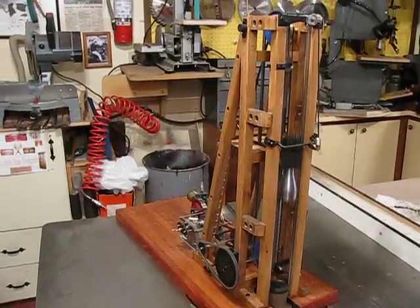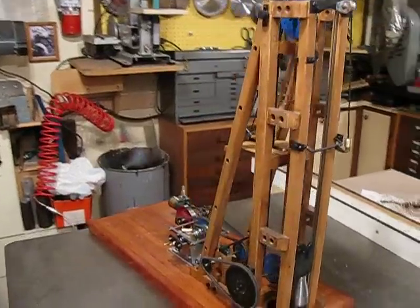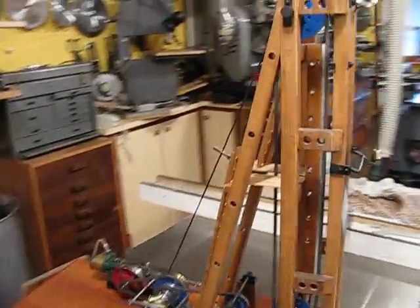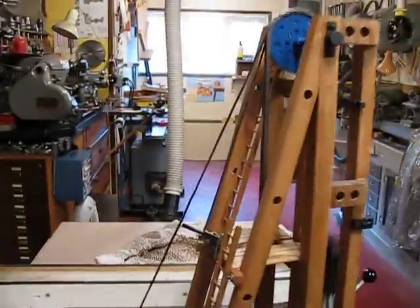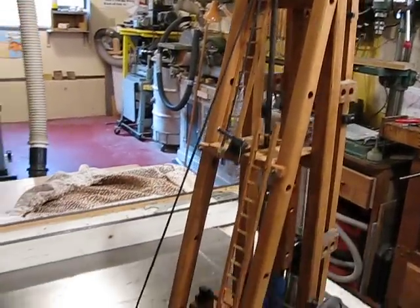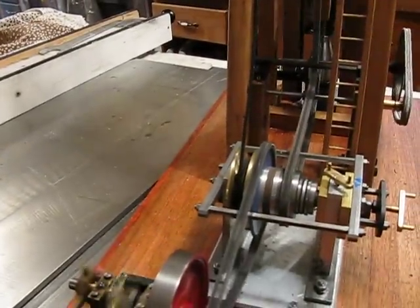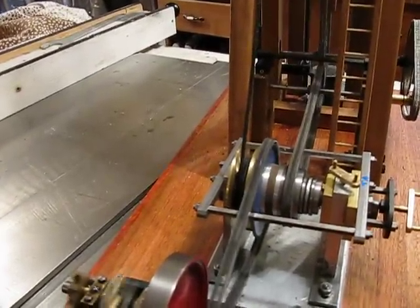After several months of work, the pile driver will finally complete. I've added lots of details that I think add realism to the project. You can see some ladders for reaching the top of the derrick. You can see the winding drum holds the rope for bringing in new piles.